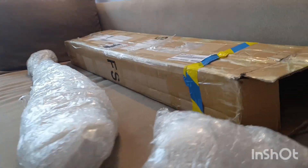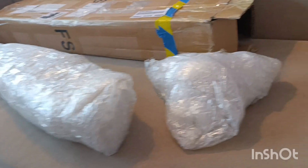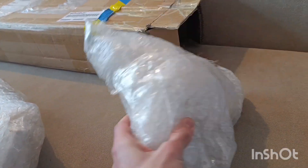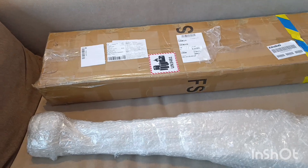This is how it was actually packed. I already took it out of the parcel, so these are the blades and this should be the hub cone and other stuff. Let's undo it and check what's inside.